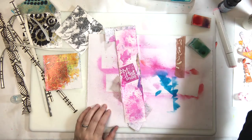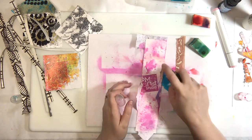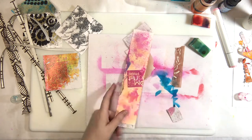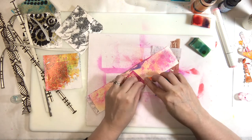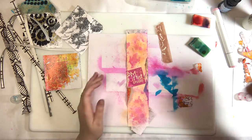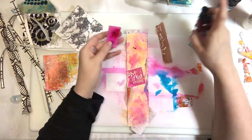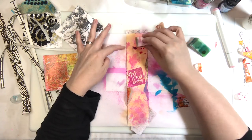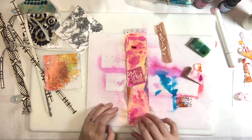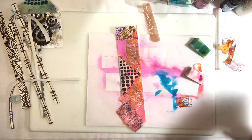One thing to keep in mind about doing printables on high-cotton-content paper is that it's going to make your image a bit blurry — the paper is very soft. But you can use that to your advantage if you know that's what it's going to do. Be okay with it and use the softness as part of the plan.